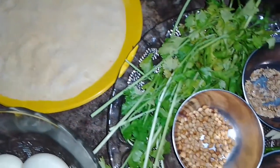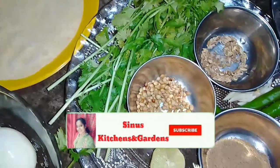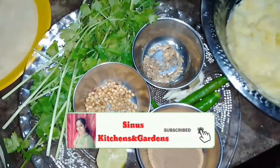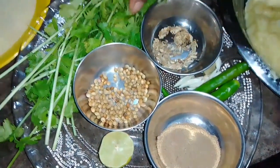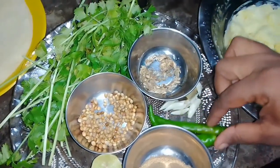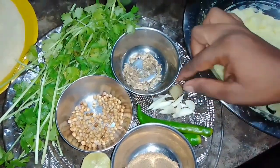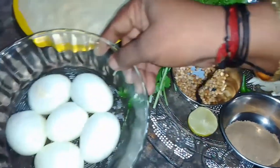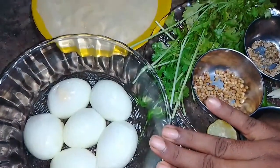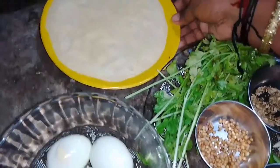If you want to make the egg cutlet, you can put it in the bowl. Add a little bit of cheese. We have 2 leftover pieces of bread, 1-2 stalks, and we have bread crumbs.